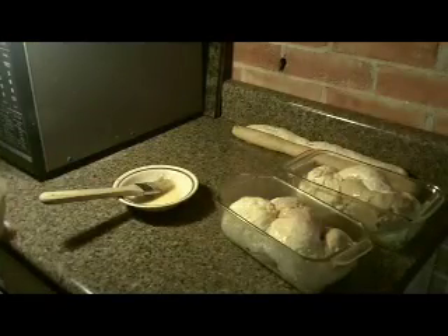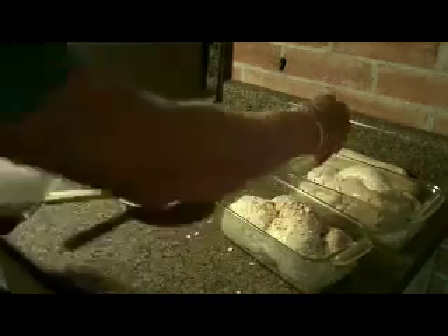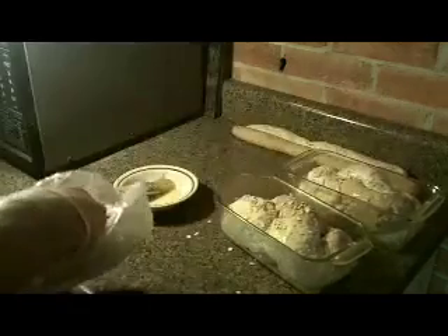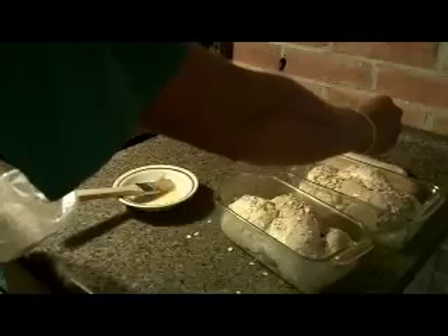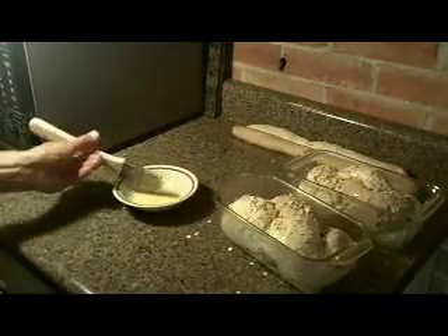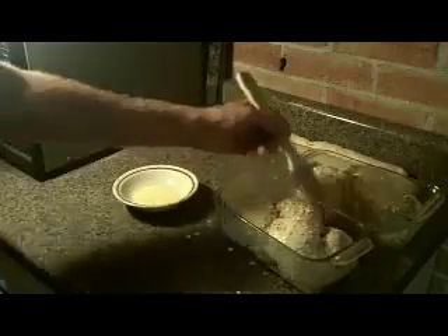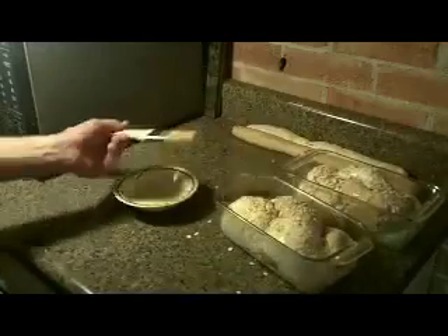Why the egg, you ask? Basically we're painting the bread with the egg wash to help the oats stick and to give it a nice golden color. The eggs will brown and enhance the final look of the bread.